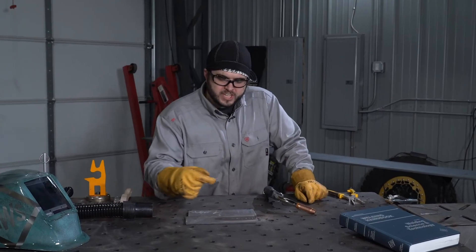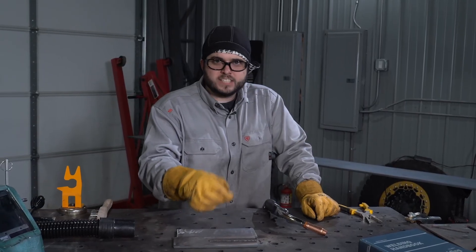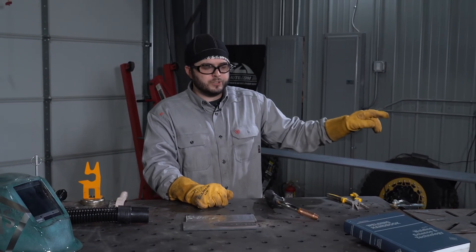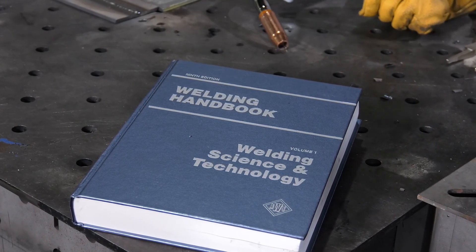For today's example, we used a gas shielded flux core wire. The same welding technique shown here can be applied to the self-shielded wire — we won't need a shielding gas, but we may have to reverse the polarity on the machine. To learn more about the flux core arc welding process, check out the AWS Welding Handbook.